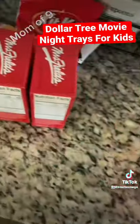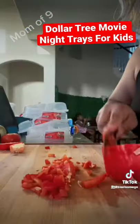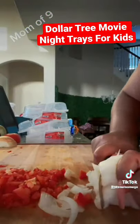We're going to have some ground turkey nachos. I got some drinks, some popcorn, and some candy. So first things first, I'm going to start with my nachos.